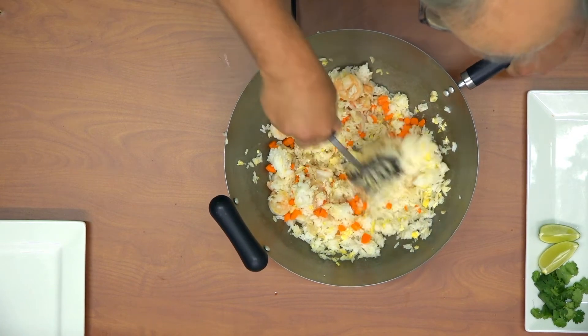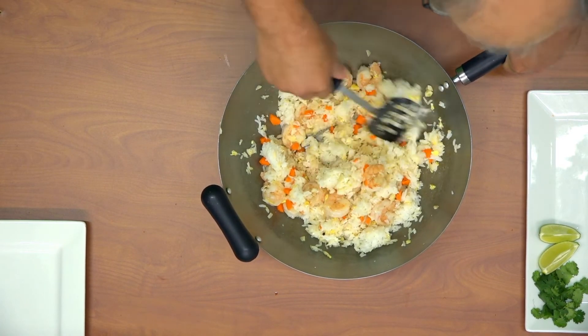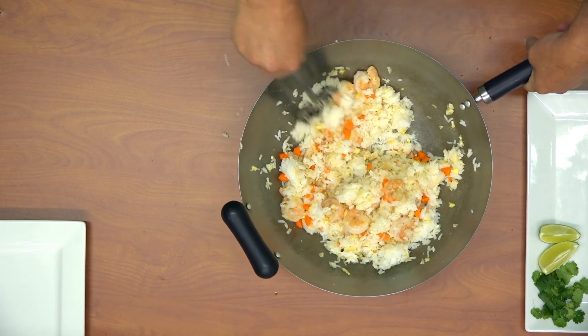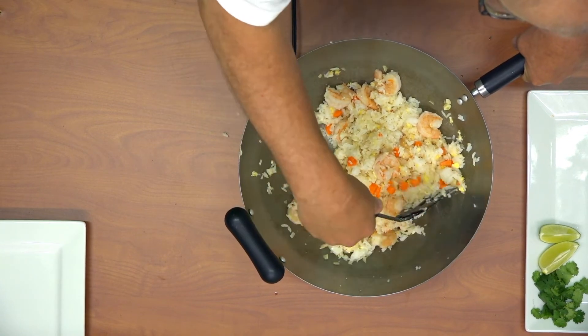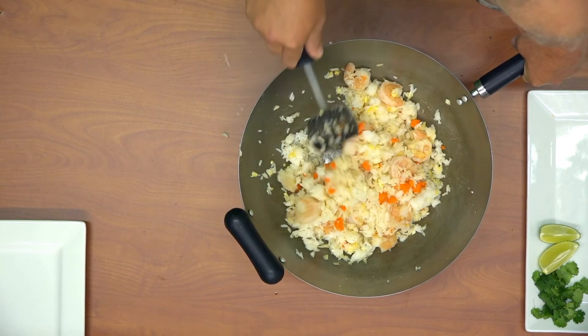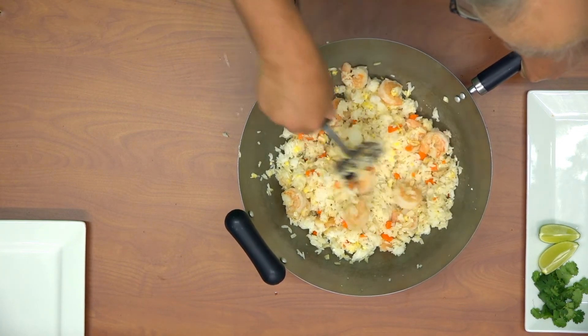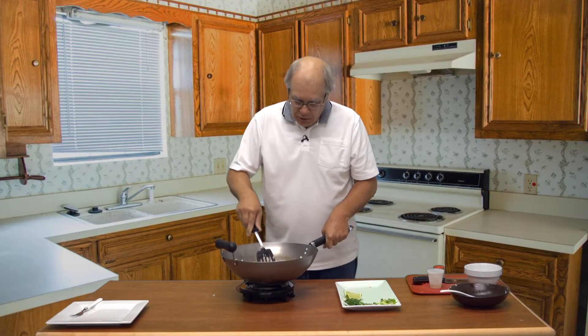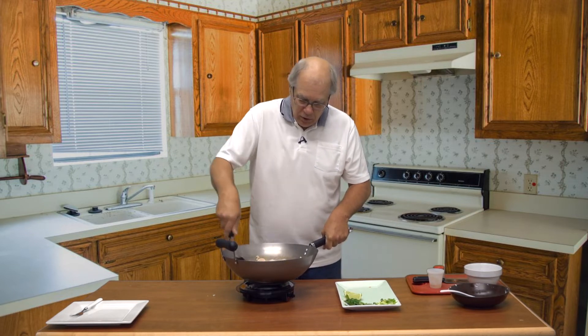Now you want to cook this and mix it around, keeping it constantly moving in the pan. You can do this with a regular cooking pan as well — I like using a wok because of the high sides — but just make sure you're using a pan large enough to accommodate whatever amount you're cooking.